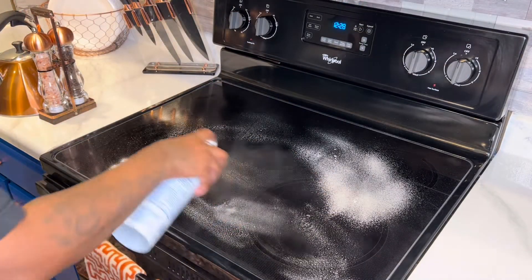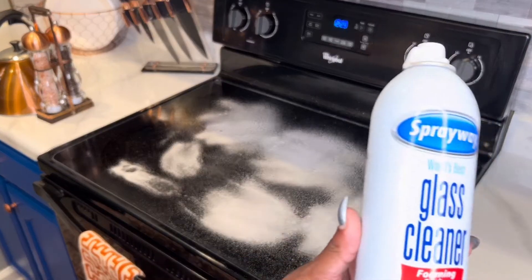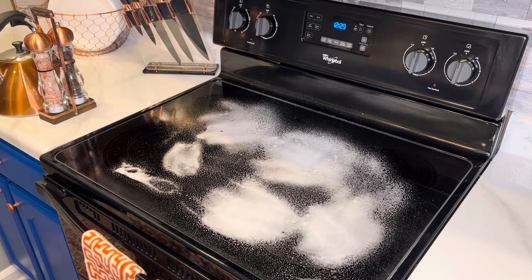Now we're going to take my very favorite in the whole wide world glass cleaner and spray the top of this stovetop so we can go ahead and give it a nice wipe down. The shine will be amazing. I love the Sprayway glass cleaner. You all can pick that up at Target, Walmart, just about anywhere.